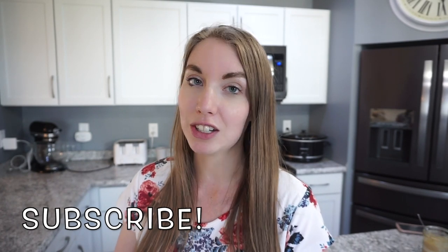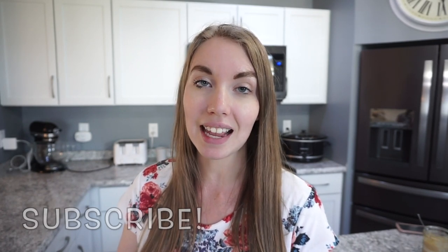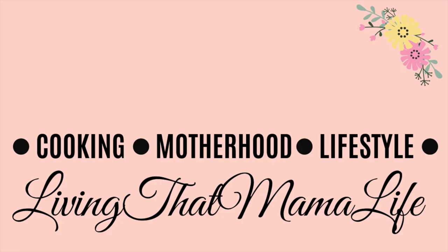Well, that's going to be it for this week's What's For Dinner video. I really hope you guys enjoyed it and I gave you some meal ideas and inspiration for your week. If you liked it, make sure to give it a thumbs up. If you want to see more What's For Dinners, hit that subscribe button — there's a new one every single Sunday. I'll see you guys next time. Thanks so much for watching!